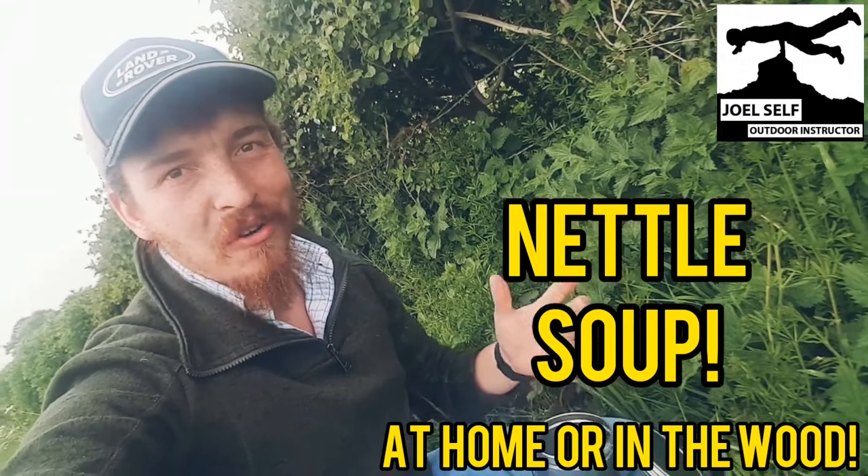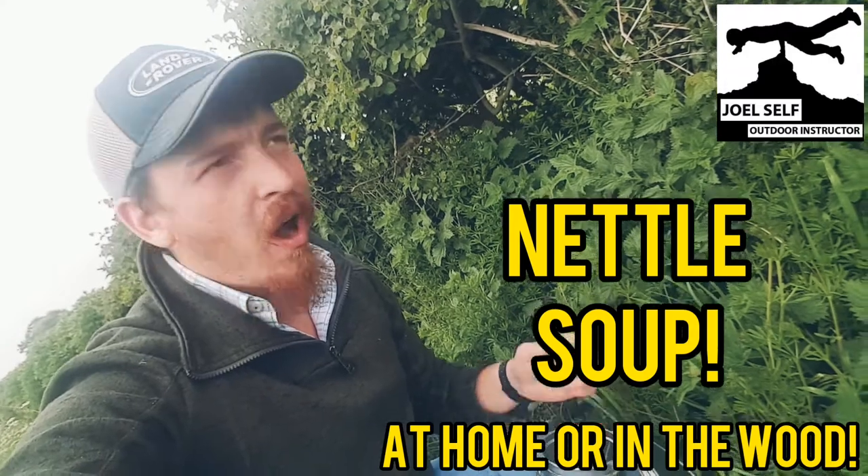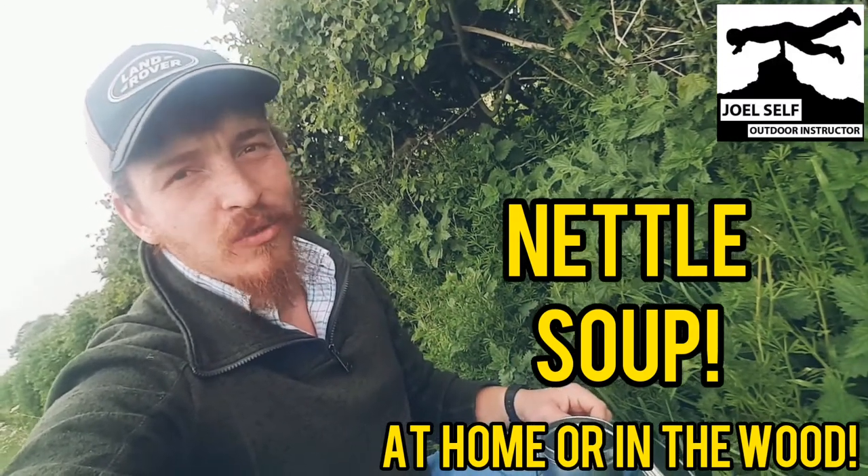Joel Self, outdoor instructor here. Welcome back to the YouTube channel. Today we're doing something a little bit different. I'm not well known for my cooking, however, we're going to be making some nettle soup today.